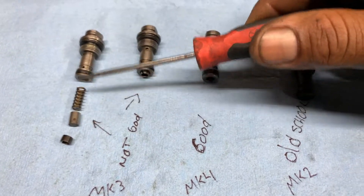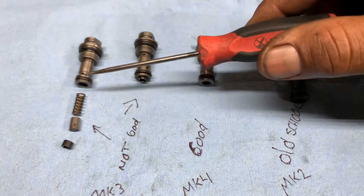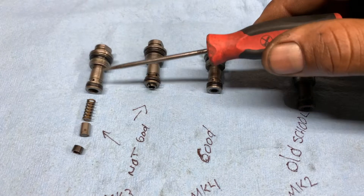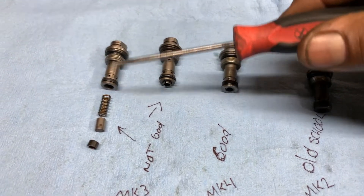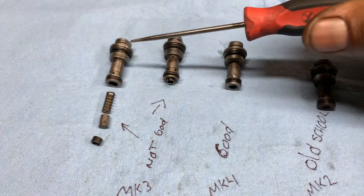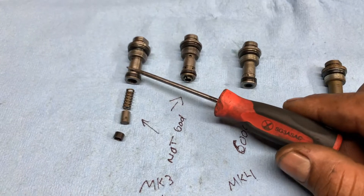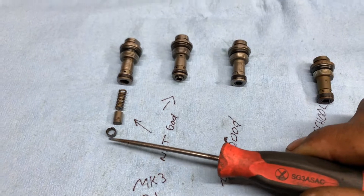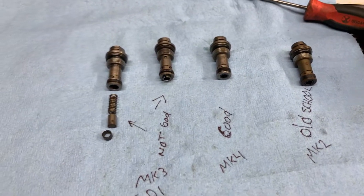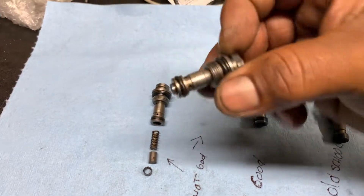After this, you get a check engine light or glow plug light saying the fuel flow is out of limit — too much flow — and you're gonna be burning way too much fuel by the time you find out this is the problem.